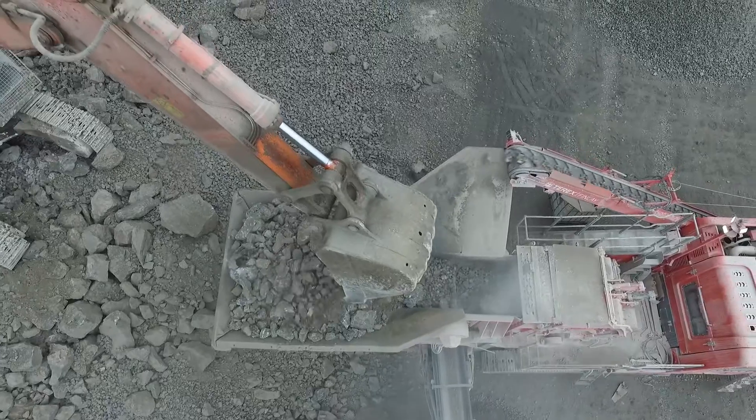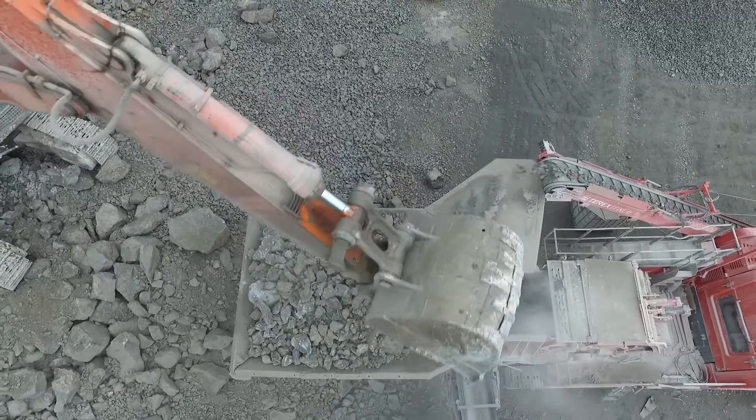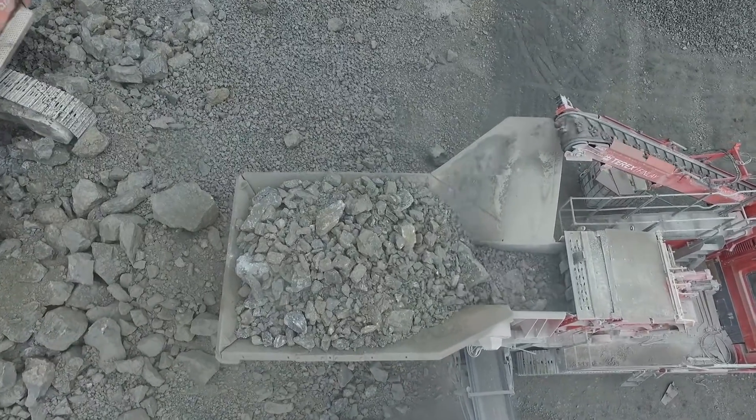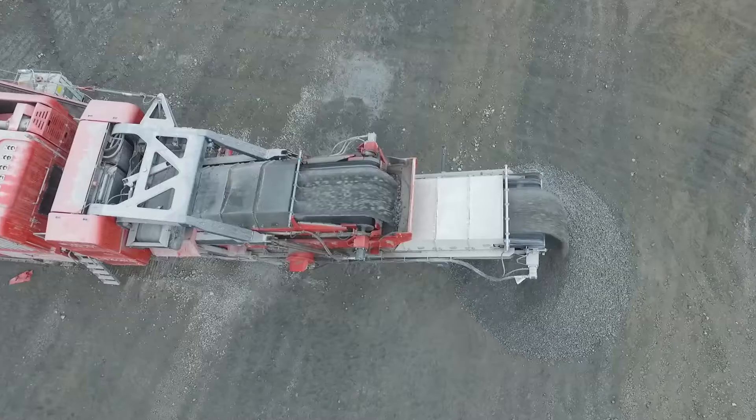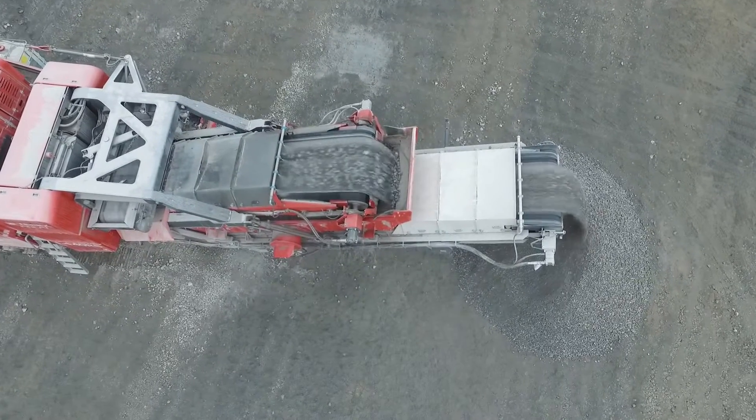A significant engineering approach being introduced in this model is the material flow through the plant. The flow of material has been significantly improved by increasing the width of components as the material moves through the machine.